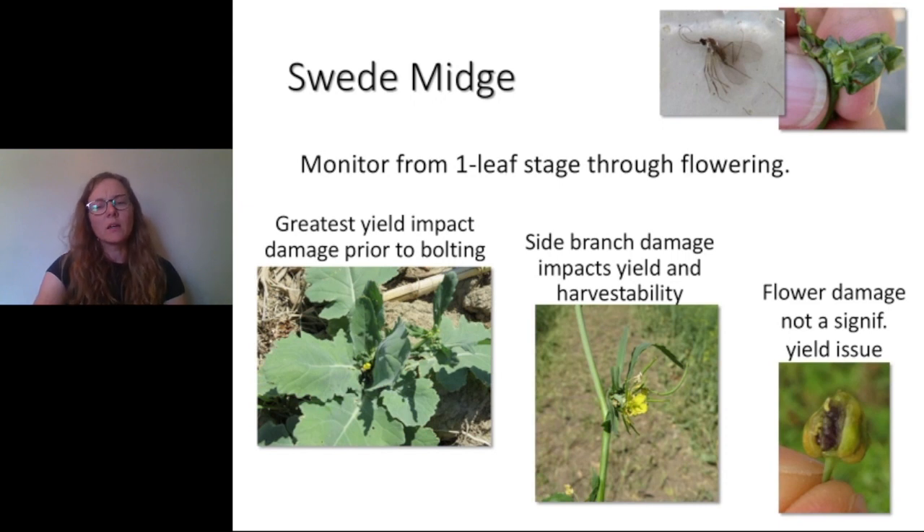It's not really economical — there's not a good return on investment for applying insecticides for swede midge in the flowering stages. They can prevent the branches from elongating, like in the picture in the center, and then we'll get pods low on the plant, which is a problem for harvest and a bit of a yield issue. But again, it doesn't provide a lot of value to apply insecticide at that time. They can reproduce on flowers, like in the bottom right-hand picture, but that's not a significant yield loss issue, and we wouldn't recommend trying to control them at that stage.